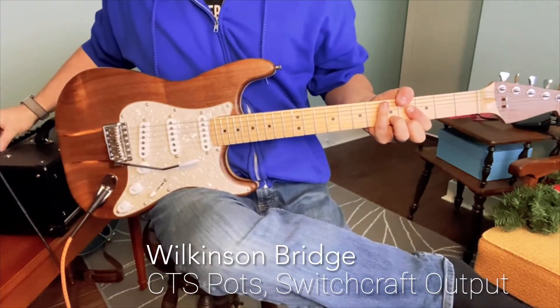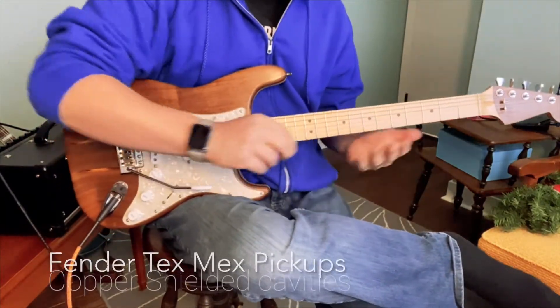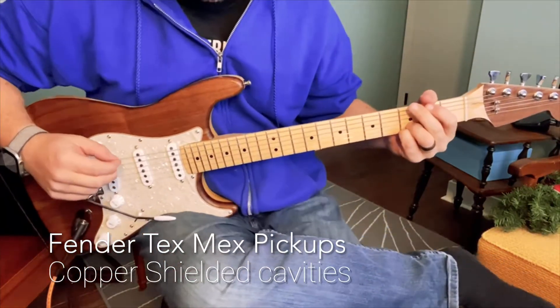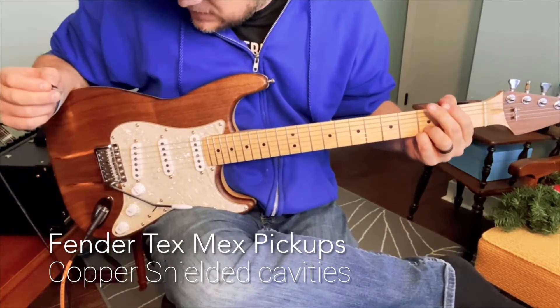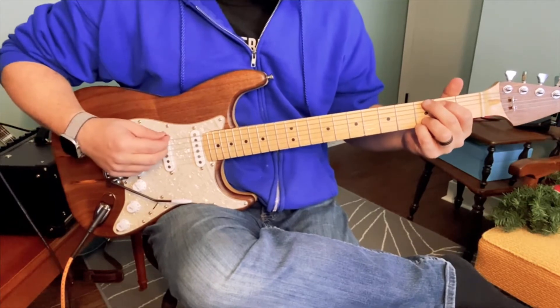We'll give you some tones here. We're just going to run it through clean first so you can hear all the different things. We're running Tex-Mex pickups with an orange drop — an orange cap in there, 22 microfarads — and give her a shot. You can hear what she sounds like.